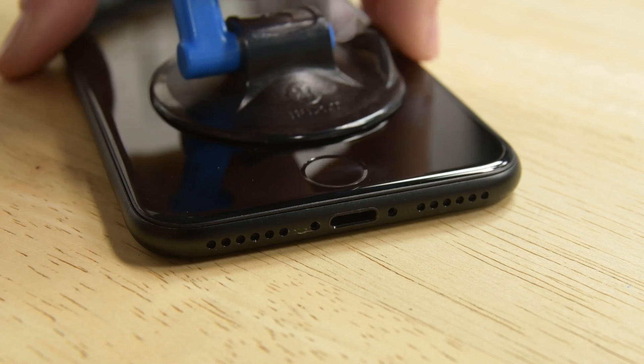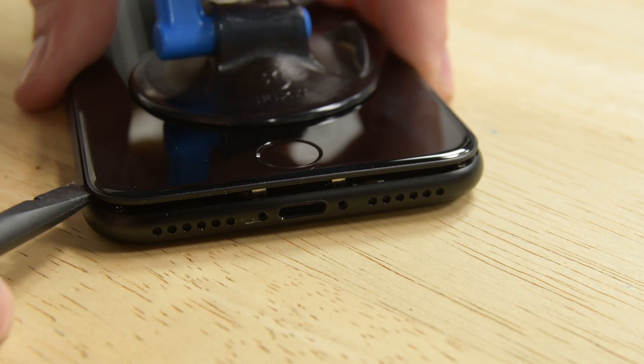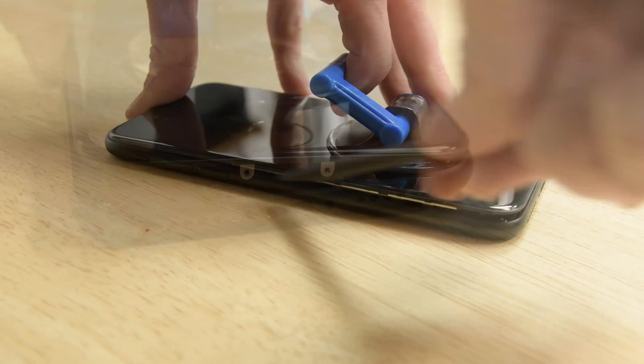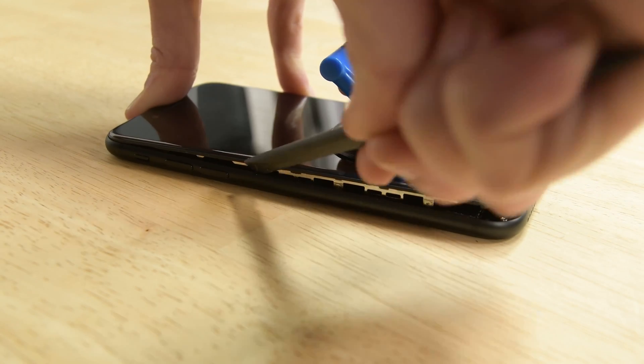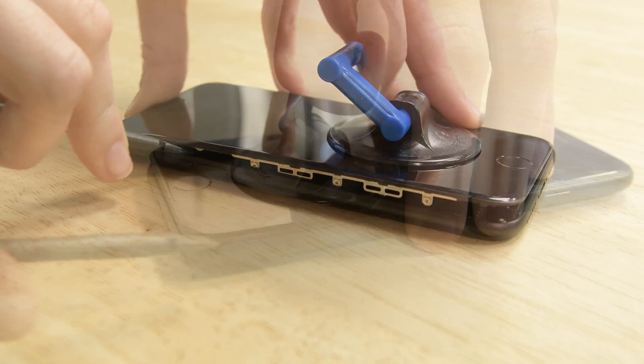Pull up on the suction cup to create a small gap between the display assembly and the rear case. Then grab your spudger and insert the flat end into the gap. Slide the spudger to the left along the lower edge of the iPhone. Now slide the spudger up the left side of the iPhone, starting at the lower edge, and move towards the volume control buttons and silent switch.